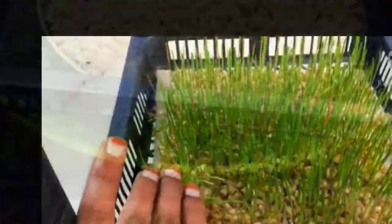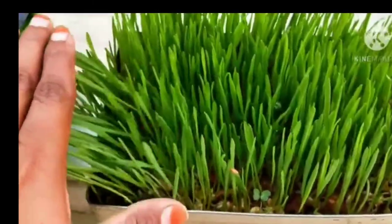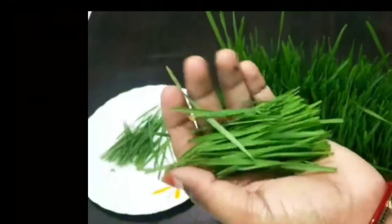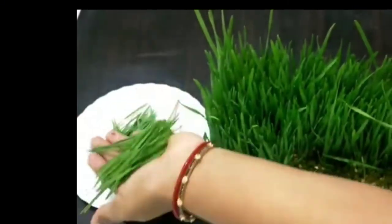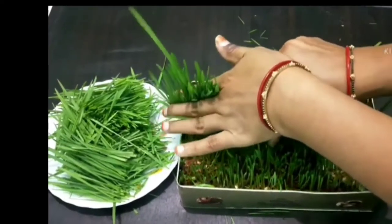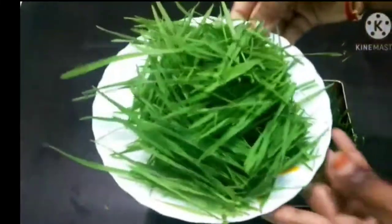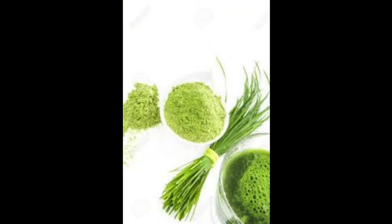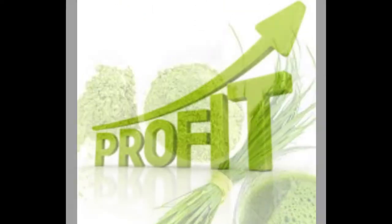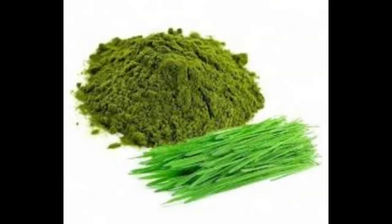This tray will be ready in 5-6 days. I am going to put the powder on the top and pack the powder on the top and sell the powder. Let's check this out.